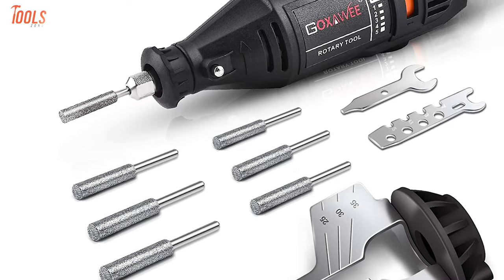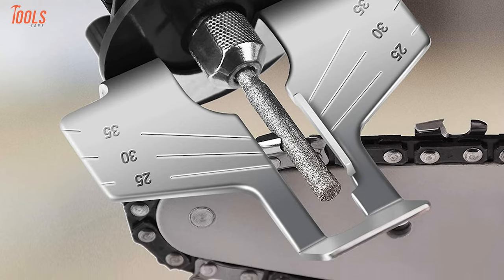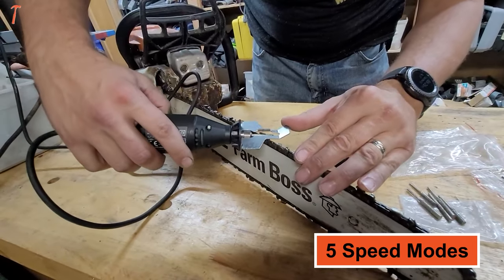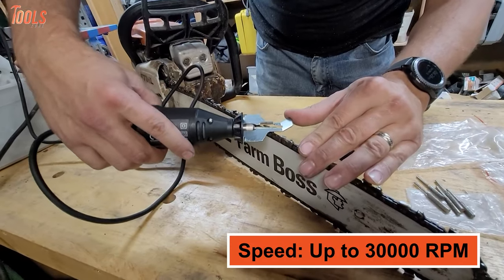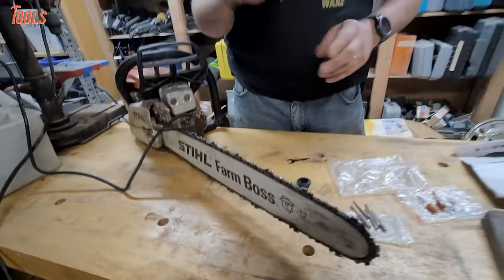Check the Goxavi chainsaw sharpener kit — an affordable tool that is handy and lightweight and can accommodate most chainsaw blades. Featuring 5 variable speed modes, this chain sharpener delivers up to 30,000 revolutions per minute of no-load speed, which you can adjust for accurate grinding of different chains.